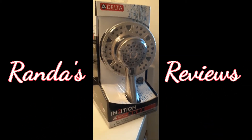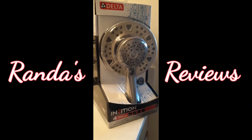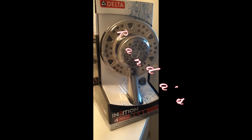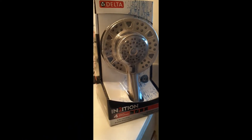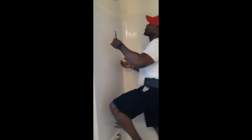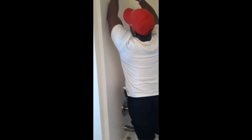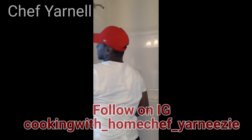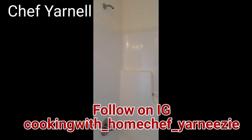Hello reviewers, it's Randa, and today I'll be showing you how easy it is to install this Delta Intuition shower head. It's quite simple — it's probably the easiest shower head I've ever replaced. First, of course, you remove the old shower head. Let me step out of the tub because water typically leaks out.